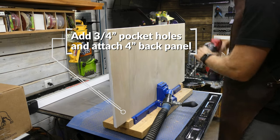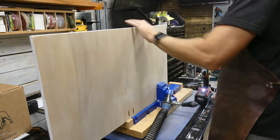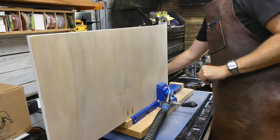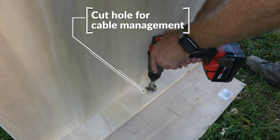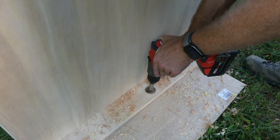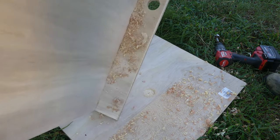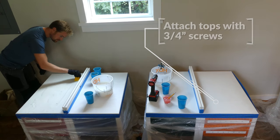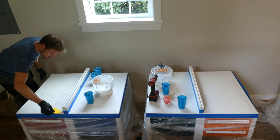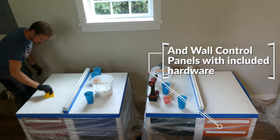Before moving on to the epoxy, I added three-quarter inch pocket holes and attached that back panel — the little four-inch one — to block things from falling off the desk. As you can see with it assembled, we added an inch and a half Forstner bit hole for cable management, to run cords through and keep the desk clean. Then we painted the tops, attached them with three-quarter inch screws, and added the Wall Control panels.